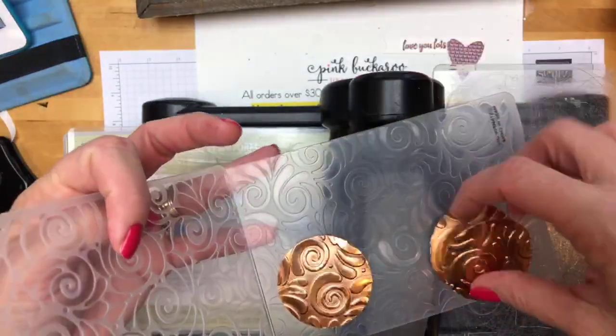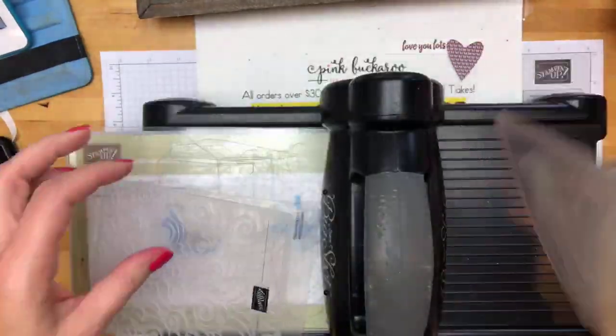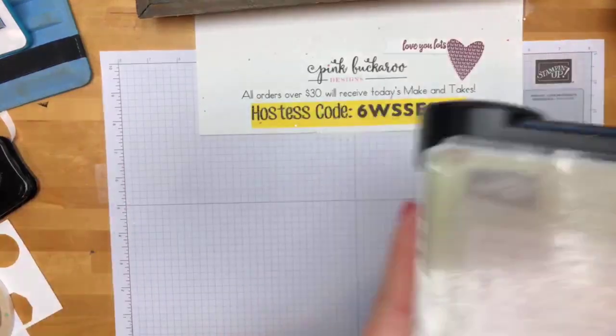Now let's emboss our copper foil circles with the swirls and curls embossing folder. When you have a one-sided paper, you want to make sure the part that pops out is coming out the front. You could have it debossed — everything pops in and goes out the back — but I want them all popping out. So to do that, make sure you put it face down on the side that has the Stampin' Up logo. Just put them in here like this. This is not one of our thick embossing folders, so you're going to use both of your plates. The swirls and curls is super cute and I love the way it looks with the copper — aren't those pretty?